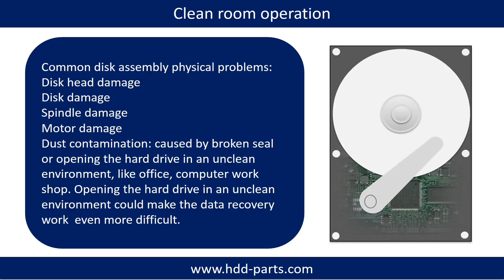Clean room operation is required for physical disk assembly problems. Common disk assembly physical problems include: disc head damage, disc damage, spindle damage, motor damage, and dust contamination. Dust contamination can be caused by a broken seal or by opening the hard drive in an unclean environment like an office or computer workshop. Opening the hard drive in an unclean environment can make the data recovery work even more difficult.